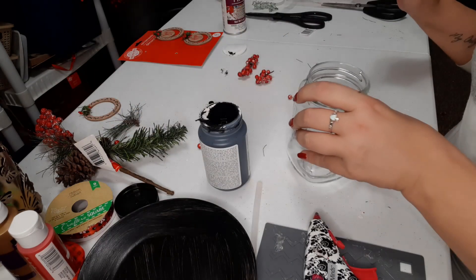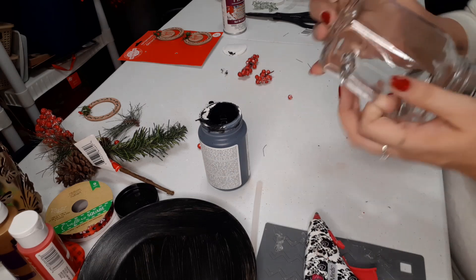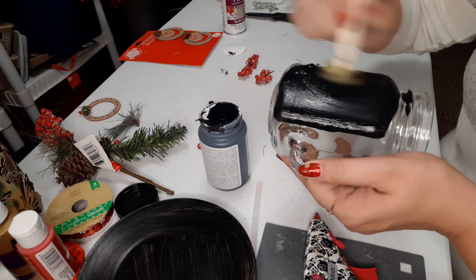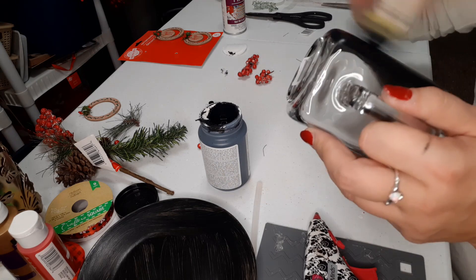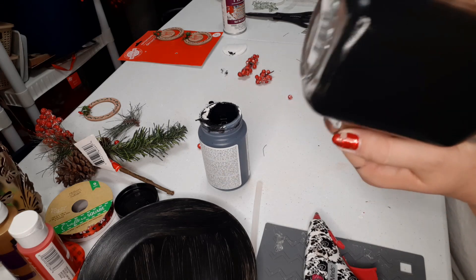Guys, this is such a simple DIY — as long as it goes as planned. At least that is what I'm hoping for. It looked very simple, and you know I love very simple crafts since I'm just kind of starting to make them.